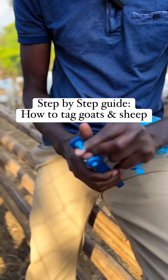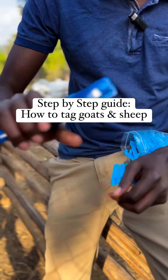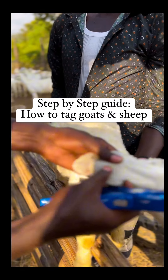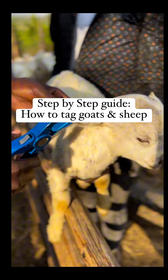You roll it around just like that, then you press it on the animal, which we shall demonstrate now. You have to check for the vein — we've already shown you how it is. So now you check the vein.